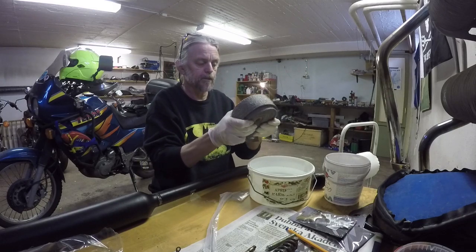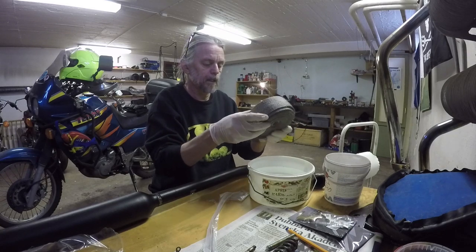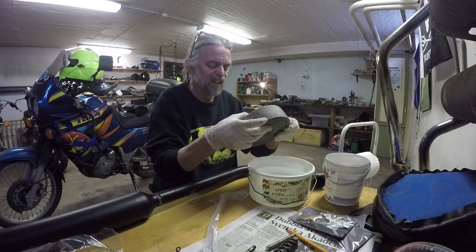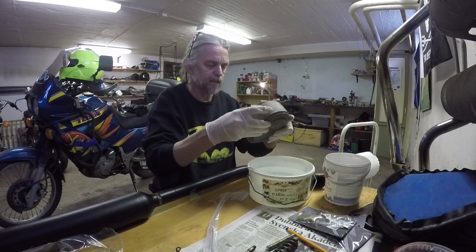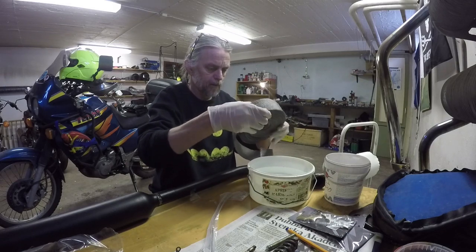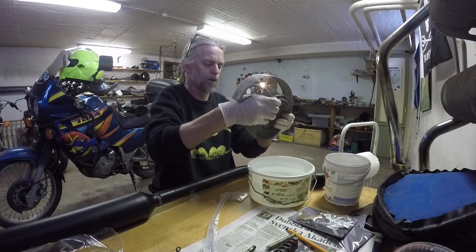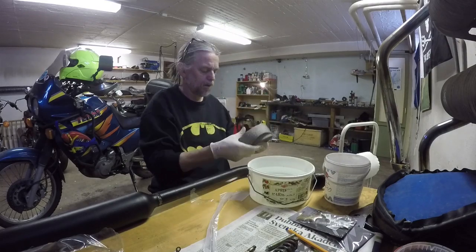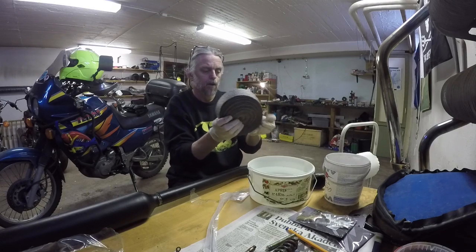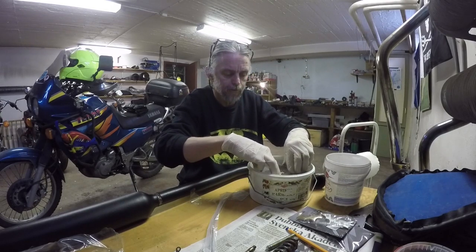I'm just loosening this up a little bit here to get the water in between the layers. And I've chosen this color for the reason that I just think it looks cool. So just put this down here in the water and let it soak for a bit.